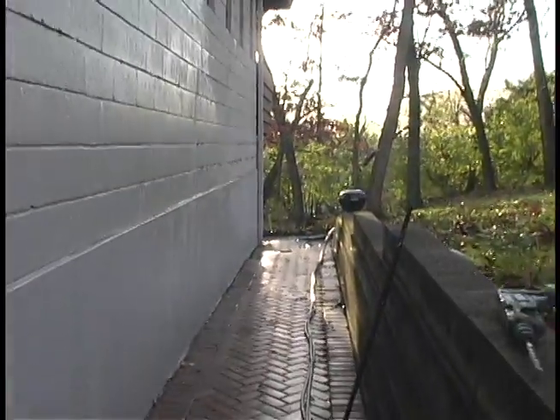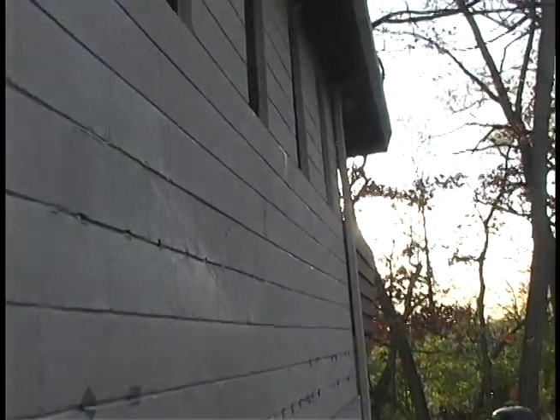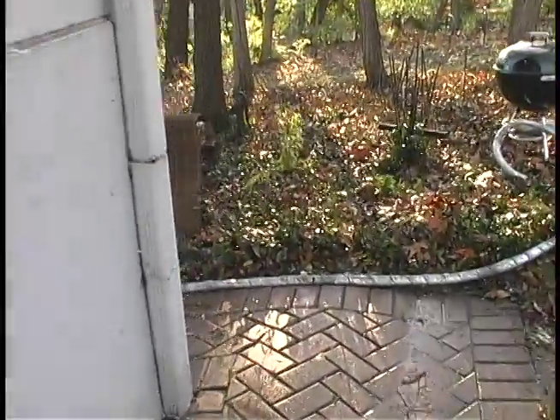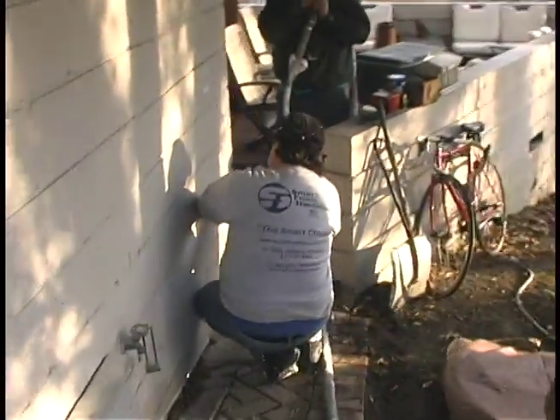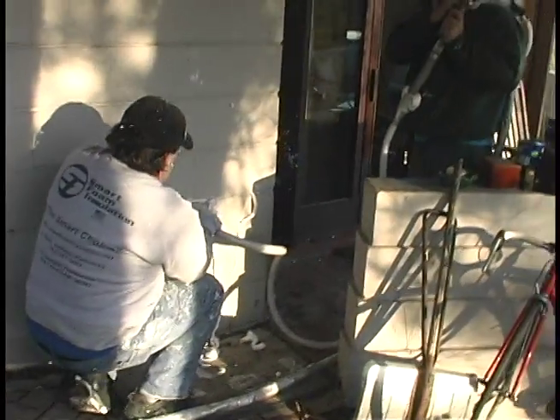They've filled the block here. A little bit of excess came under the window — under Cedric's room, right there in that window. They're working on pumping that in here, finishing up the last bit.